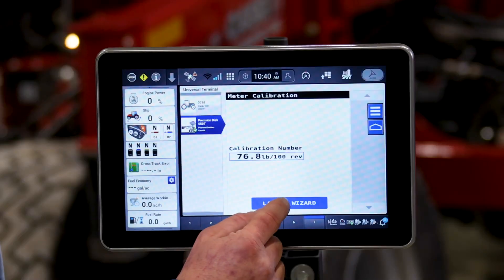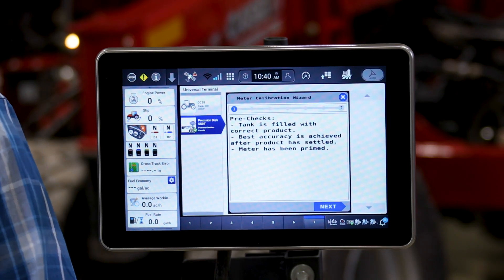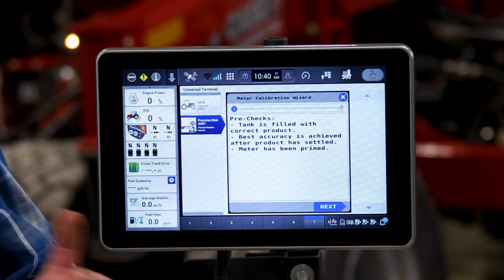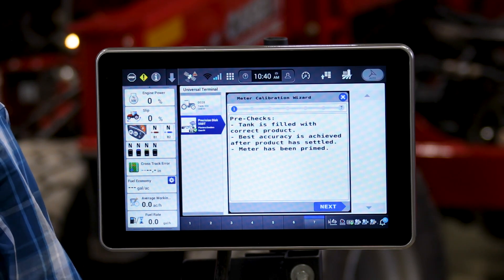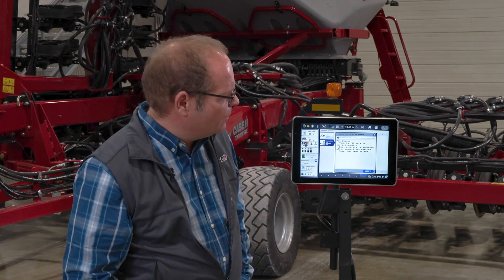To do this we simply launch the wizard. We have provided an easy-to-use wizard that walks through the process. To start off with it asks you if your tank is full. You will need to fill your tank up with product — at least a third full if not more. It is also important that this product has had time to settle, so it is a good idea to fill your tank on your 550T and then drive to a different location to calibrate so that product has had time to settle.